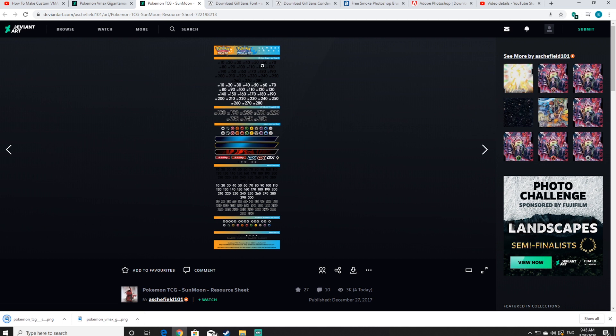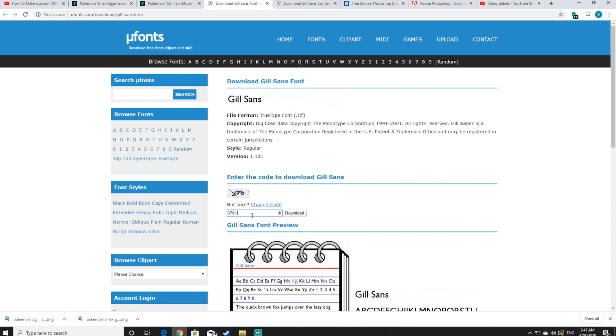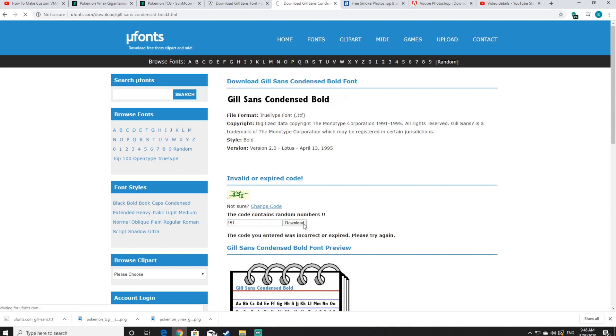Next up we'll be downloading the fonts that we'll be using throughout this tutorial. Click on the next tab which will be the Gil Sans font, scroll down a little bit and click on the download button. You may need to type in a captcha. You'll also need to download the Gil Sans Condensed Bold font as well.